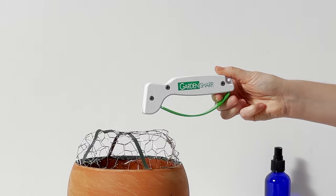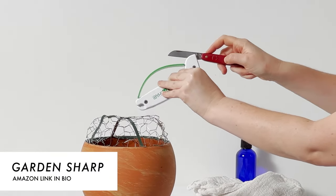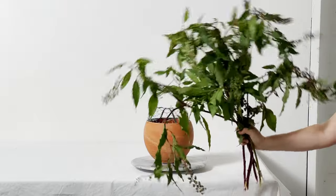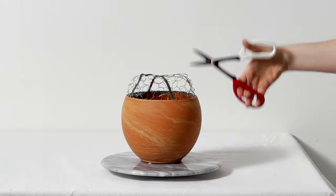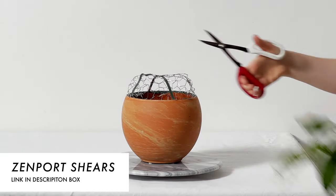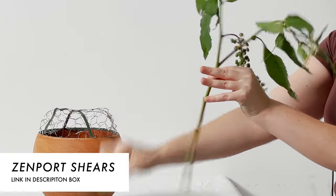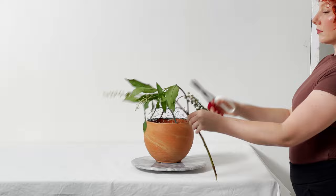Then let's go in with the Garden Sharp beveled edge floral knife sharpening tool. This is a very specific tool for beveled edge blades, which the Zenport shears and the Victorinox florist knife have.